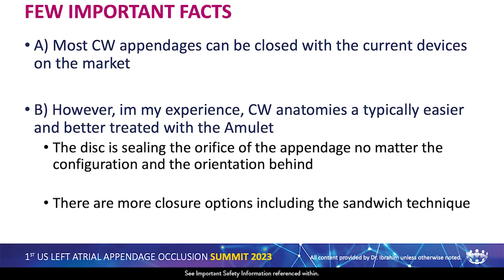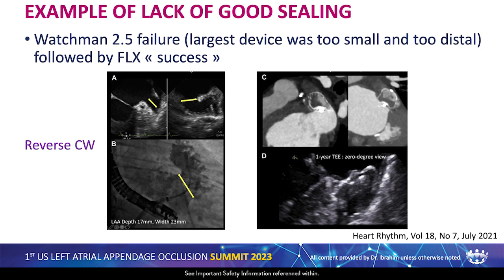A few important facts: most chicken wing appendages can be closed with the curing device on the market. However, in my experience, chicken wing anatomies are typically easier and better treated with the Amulet. The disc seals well the orifice no matter the anatomy behind, and there are more closure options with the Amulet, including the sandwich technique.